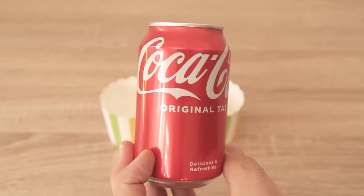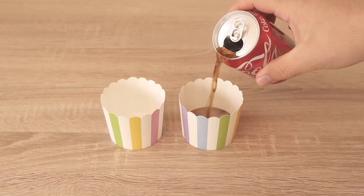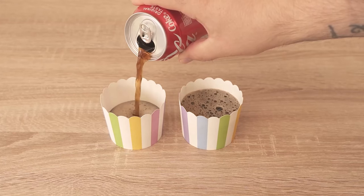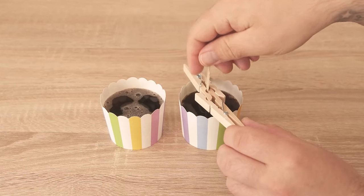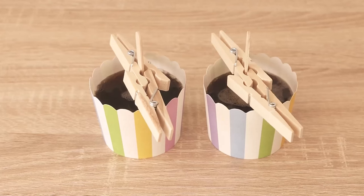If you have something like cola where you can't put a wooden stick directly into the aluminium can, you need a small vessel or container, for example a paper cup. Tip the cola in here and then take two clothespins that you staple together a little bit so that you can place them over the vessel and stick the stick in the middle so the whole thing holds.